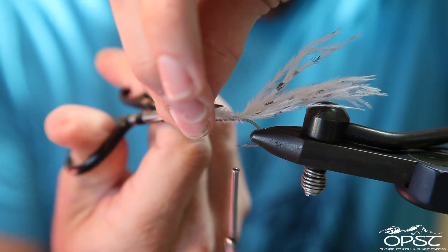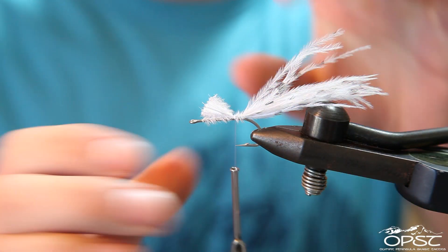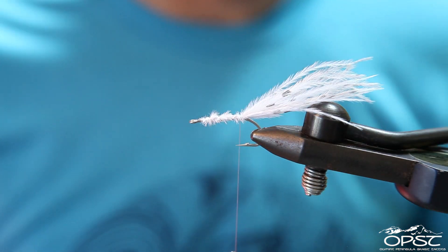I'm going to cut just short of the eye, make a few loose wraps over it. And now this is going to be the point where we start our composite loop.